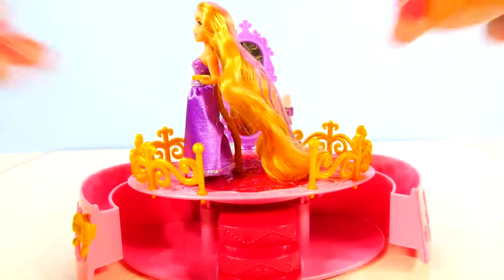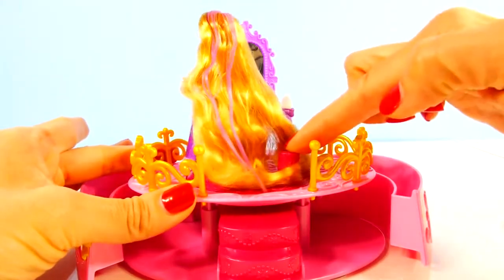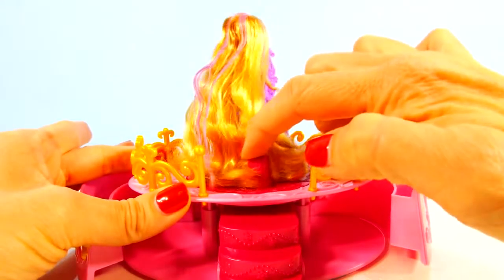I'm trying to get a little closer up so you can see the pink change to purple. So the pink changes to purple — that is really cool! And then after we are done styling her hair we can spin her around. There's a little knob on the back so she can see herself in the mirror.